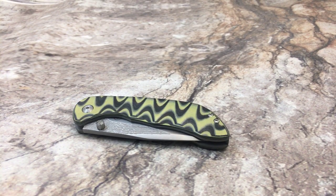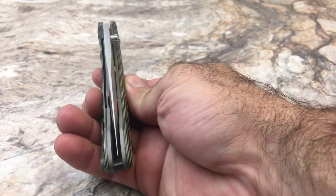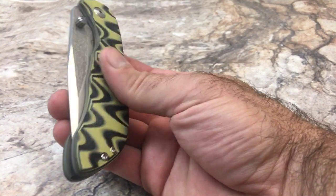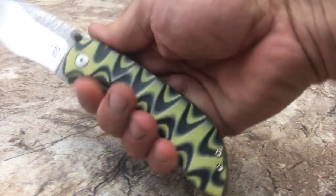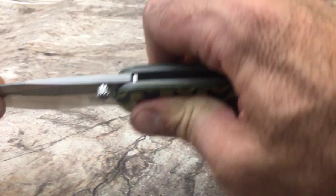Here's my Model 3 — this one has yellow and black G10 scales, kind of looks like a bumblebee. The blade is S35VN and the liners are titanium, about 100 thousandths titanium, so they're fairly beefy. It makes the whole thing real nice and sturdy in your hands, and there is no play anywhere in the blade.